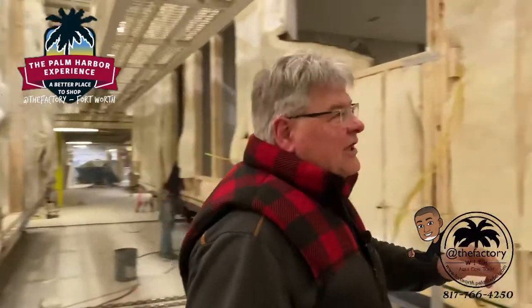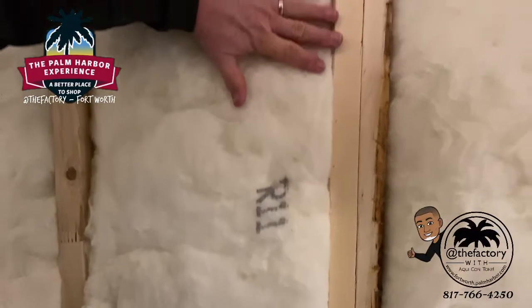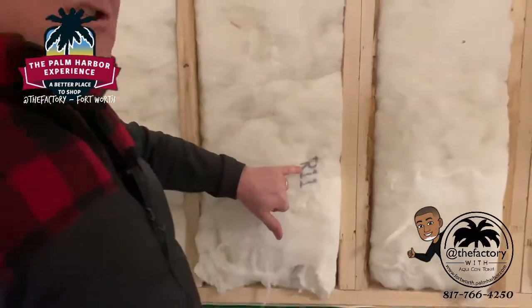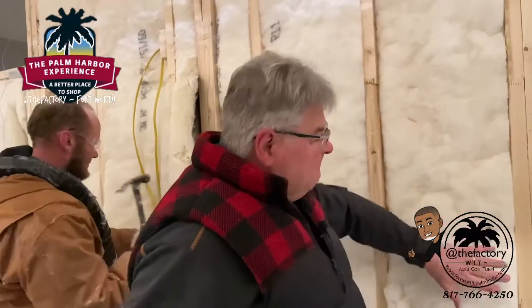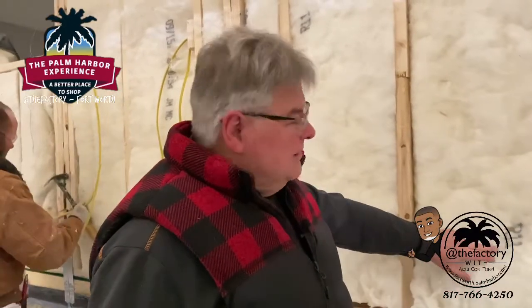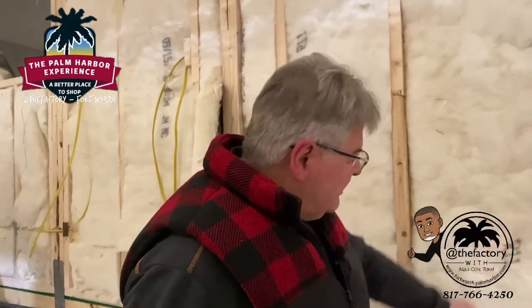Notice our insulation — see this number here? R11. You see how it fills up the wall? That's the resistance to heat or cold. The 11 gives you the depth needed to fill up the wall. If it's a 2x6 wall, that's going to be R19. It's filled from stud to stud, bottom to top, and well insulated. This will keep your house warmer in the winter, cooler in the summer, and quieter all year round.